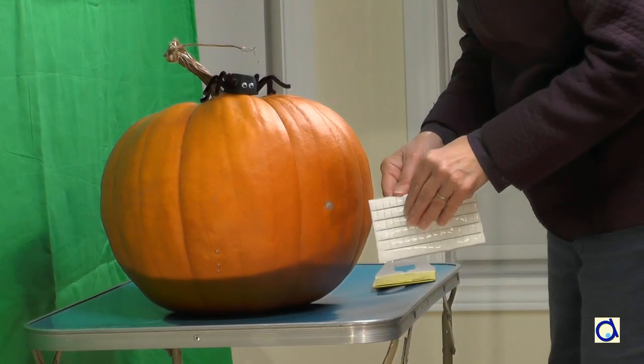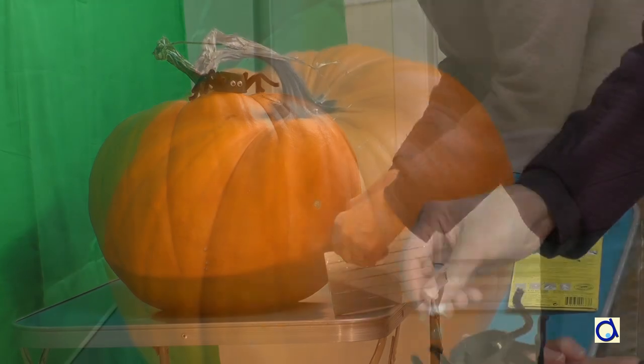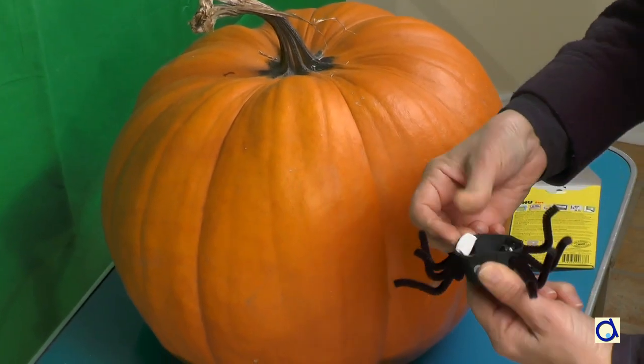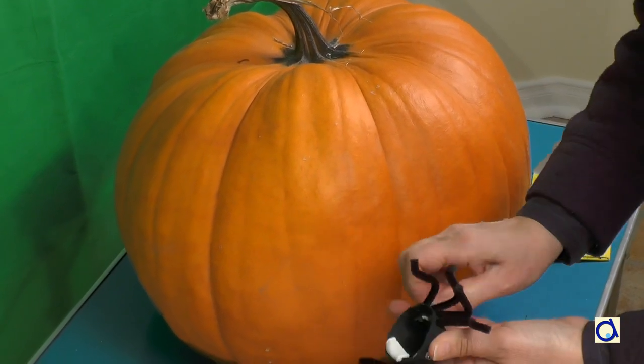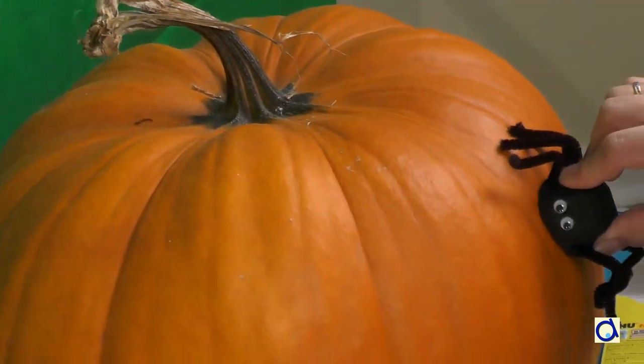As the spider is sometimes placed precariously on the pumpkin, I used a reusable adhesive paste to hold it in place. The spider is made of a cell of an egg carton and I placed the adhesive paste in the hollow of the egg carton cell.